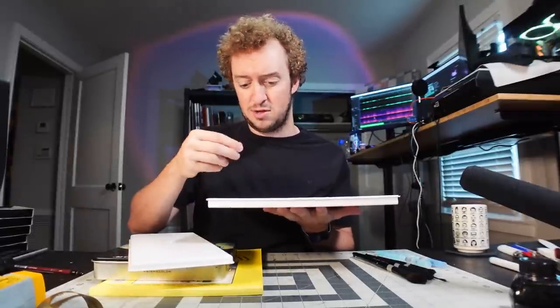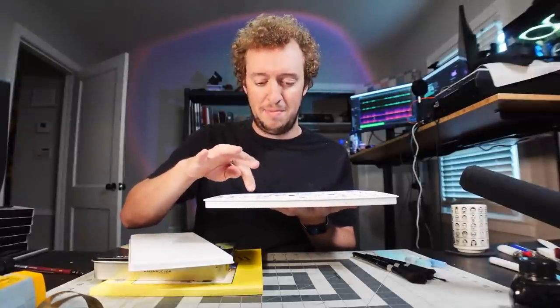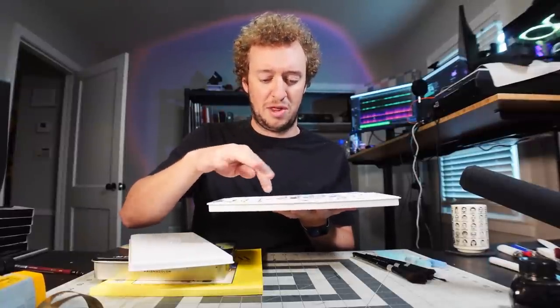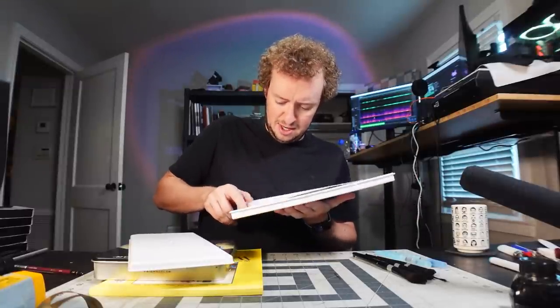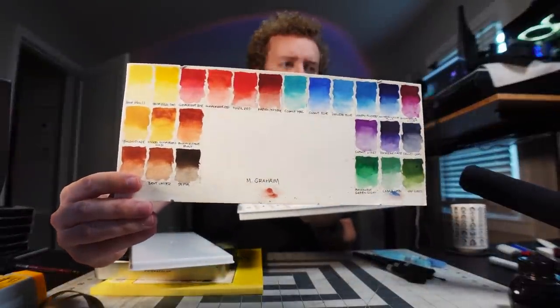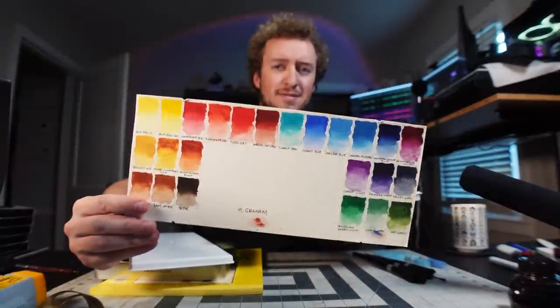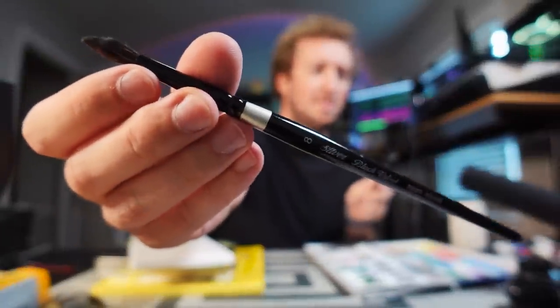The first time you squeeze them out, of course they're going to be a little bit wet and squishy, but it hardens quickly. Then you can just use a damp watercolor brush to get a little bit of the pigment you want, experiment with it, do what you want. In here is a little swatch panel that Darvoid made — very useful. It has all the names, colors, and gradients.